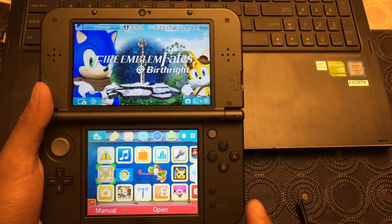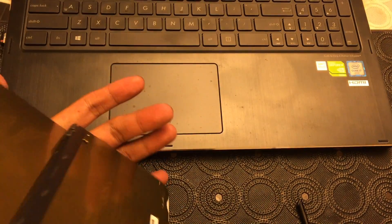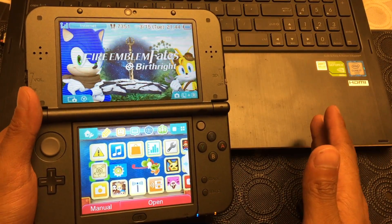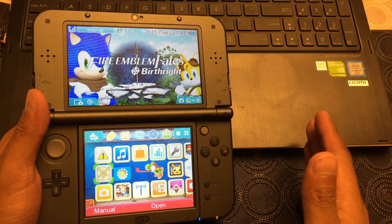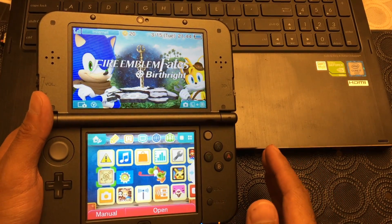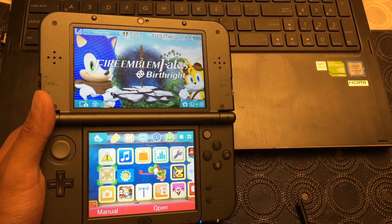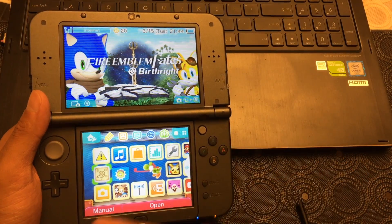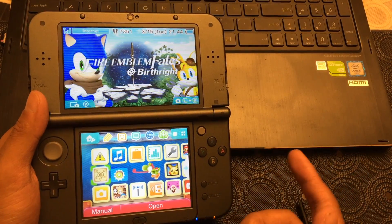Now there's a couple things you'll need. Number one, you'll need a new Nintendo 3DS XL. Another thing is a desktop or laptop computer running Windows 7 or higher. And the last thing you'll need is Wi-Fi, and they have to be running on the same network for you to transfer information and data wirelessly.